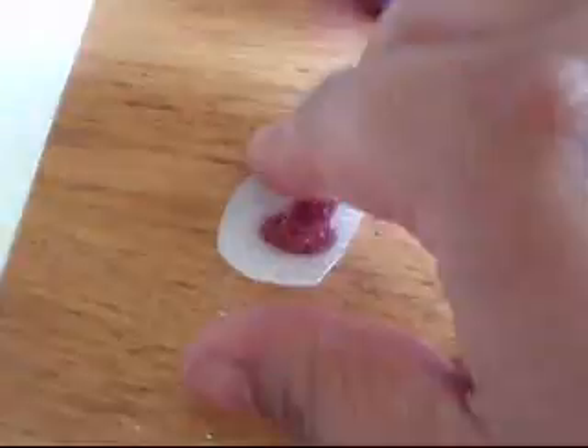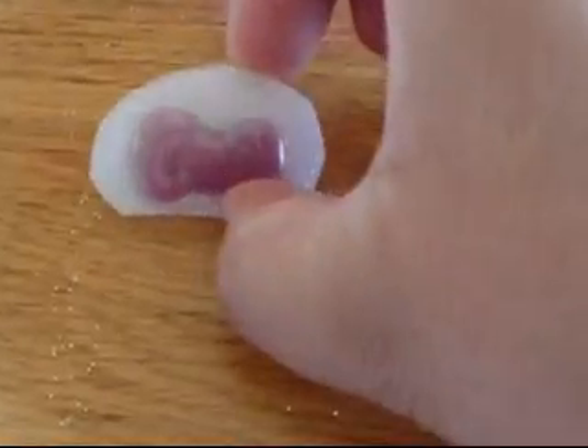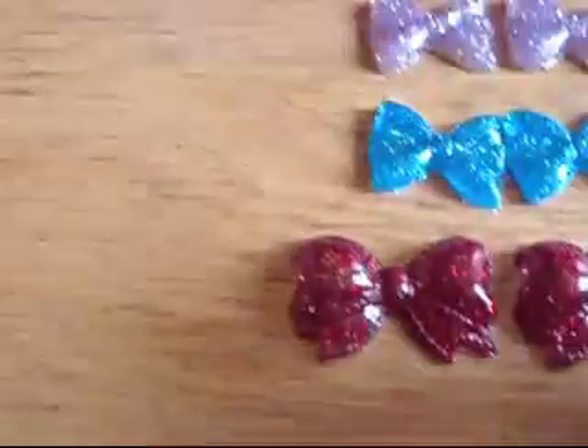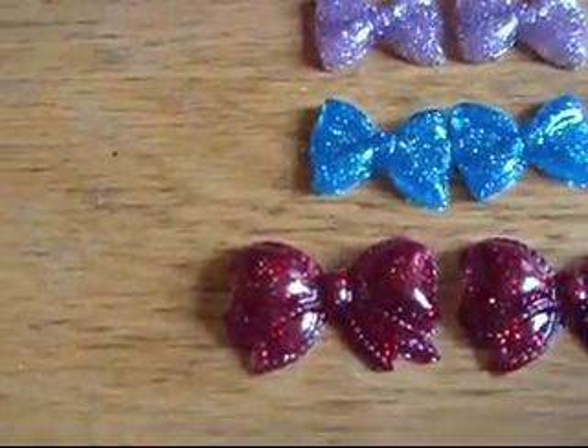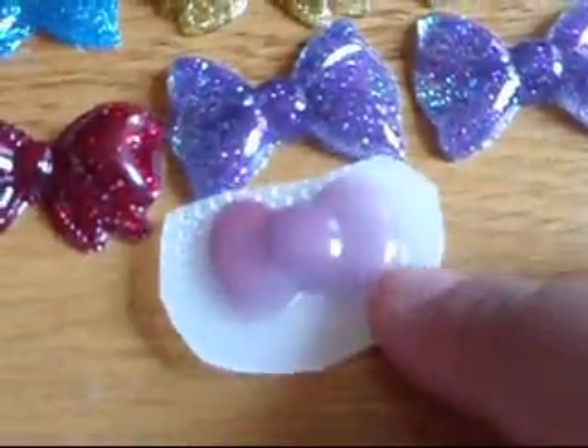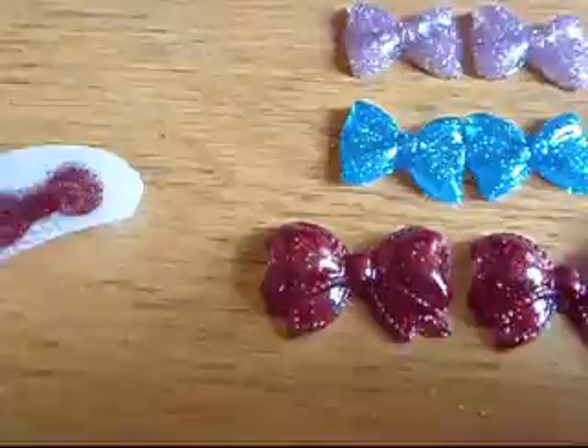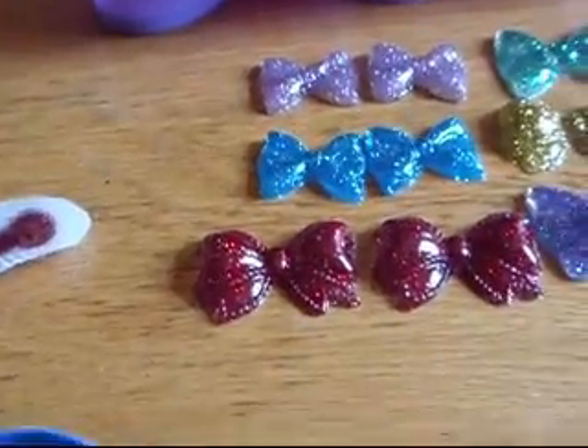And this one I'm still not ready — still waiting for it to cure, then I'll pop it out. It's going to look cute because it looks tiny compared to these; it's a little bitty bow. Alright, everybody — see you on the next video when I review the rest of them. Bye.